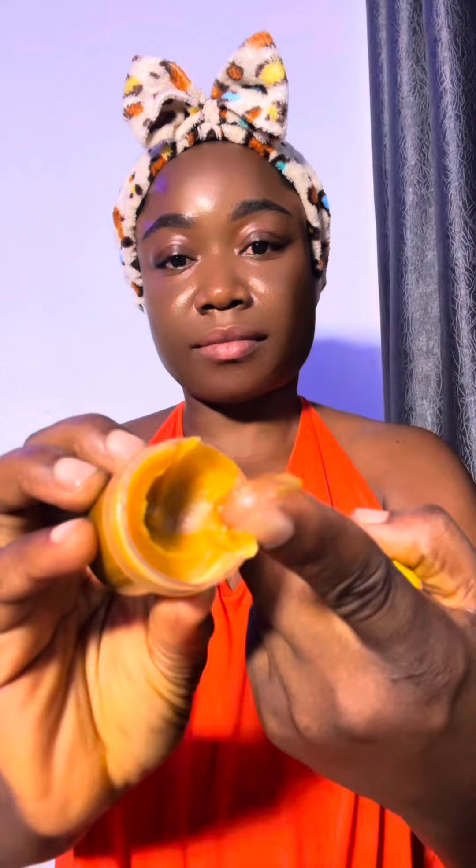Then add one spoon of peppermint oil. It's the peppermint oil that will give it that minty feeling that you like. After that, put it in a storage container and allow it to cool off, and your balm is ready.